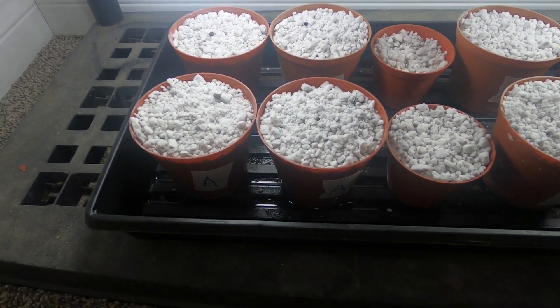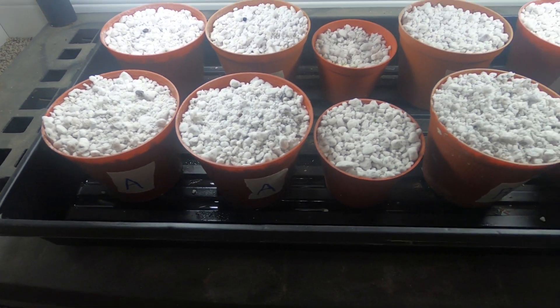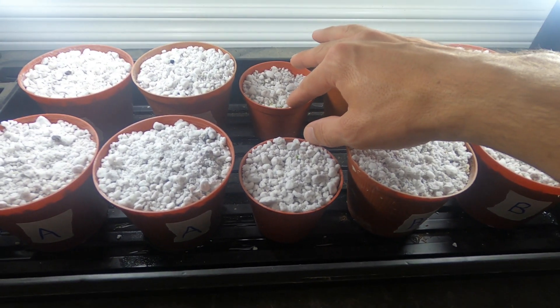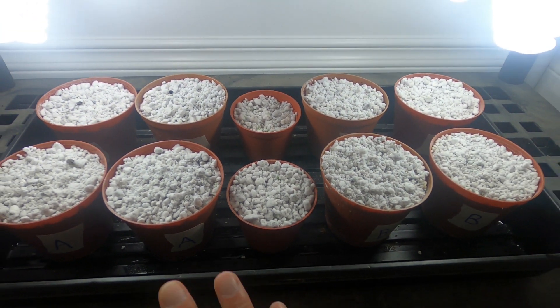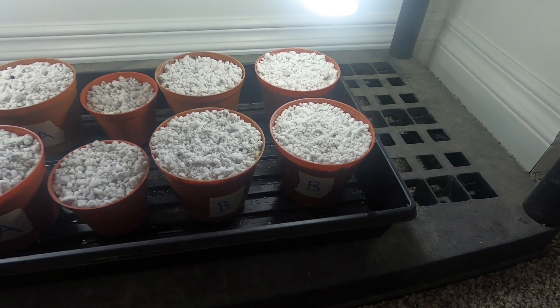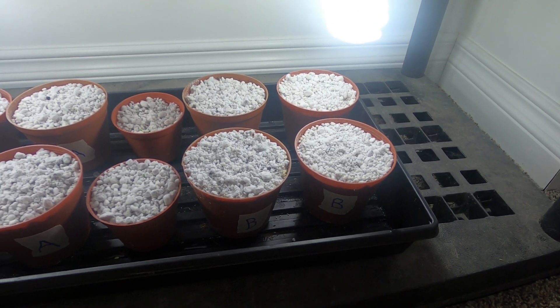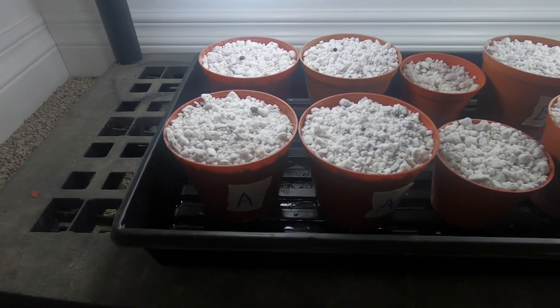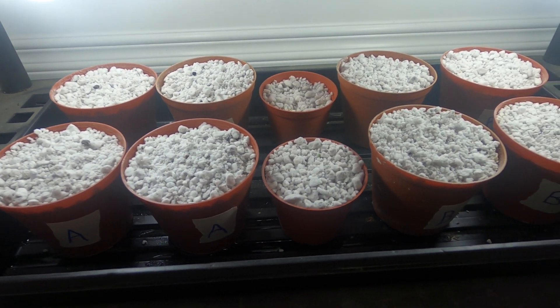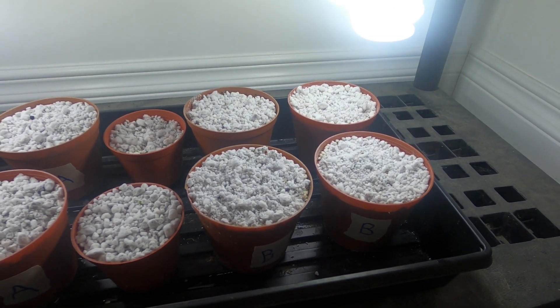We're going to continue the great white test. What I've done with the other plants is I've taken one of each and popped them into the tray. These two are just other plants that I'm working on for my Dutch buckets, but the four big cups on either side are part of the great white test. I've marked them A and B so you guys can be totally unbiased as to which ones you think are better.